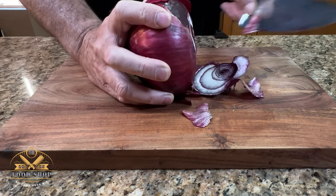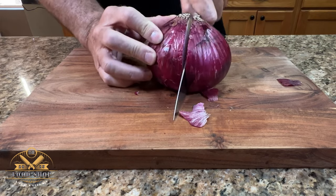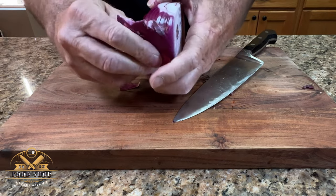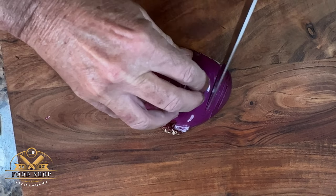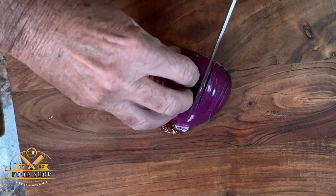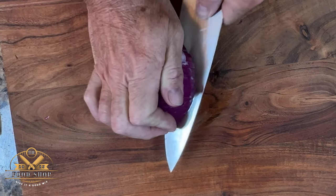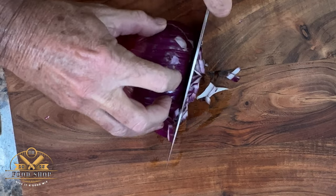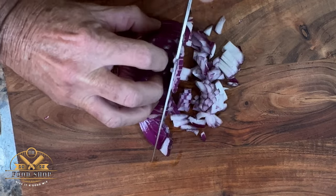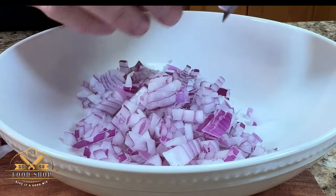We're going to start by making a base. First we want to dice a large red onion — I'm only going to use half the onion. Remove the outer layer, keep the root together. I like a small dice so I keep my cuts nice and fine, but you do you. You might like a large dice, you might like a small dice. Be careful if you're slicing this way. We're going to use half a red onion. Put your diced onion into a separate bowl.